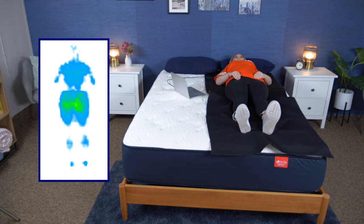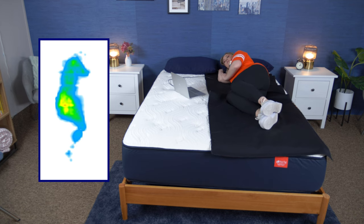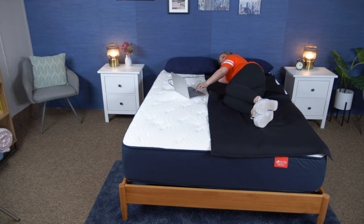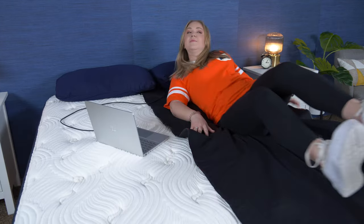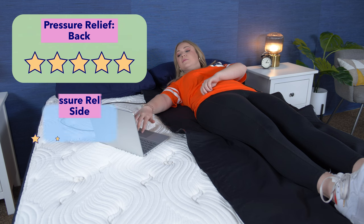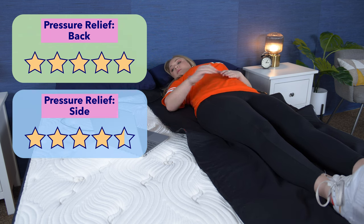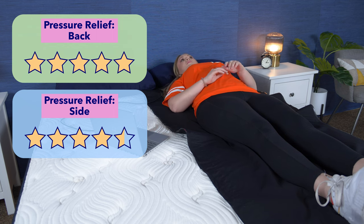When I laid on my back, I saw low pressure pretty much all throughout. On my side, there was a tiny bit of pressure forming at my hip but nothing too overwhelming. Keep in mind this bed is built for heavier weight sleepers, so they're going to get more pressure relief than I do since they'll sink into the bed more than me. Overall, I give the Big Fig five stars for pressure relief for back sleepers and four and a half stars for pressure relief for side sleepers.